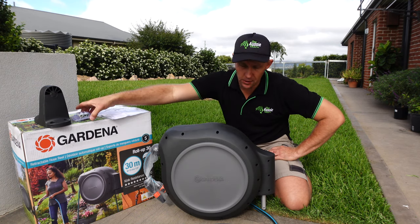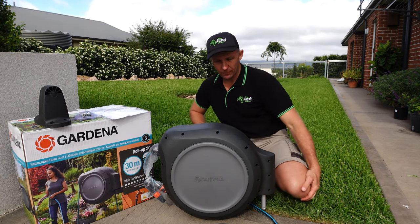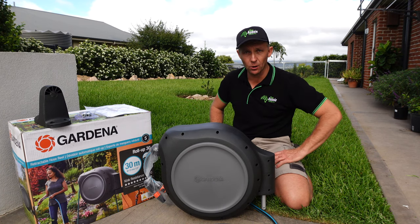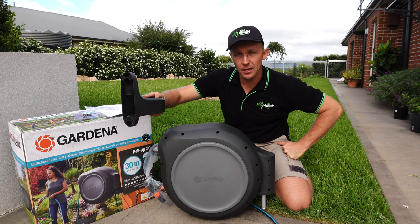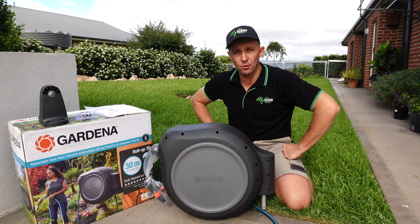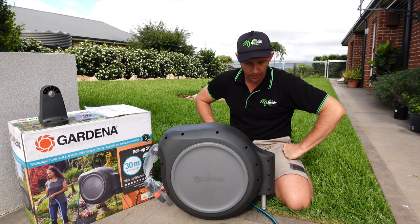Everything you need to install this is in the box — four bolts and the appropriate mounting gear to go into a brick wall; we're going to secure it to the house today. Basic instructions are included, but it's not complicated — it's four screws, job done. We've got a heavy duty mounting bracket here, and it has a safety lock provision so you can put a padlock on it, meaning your hose reel remains your hose reel.